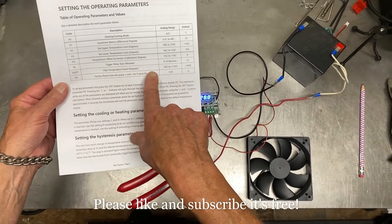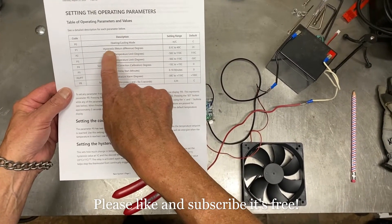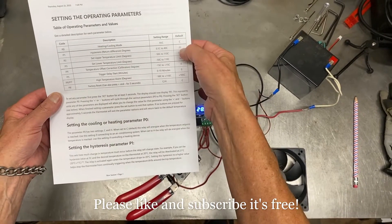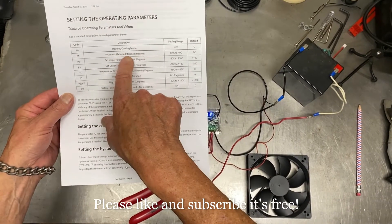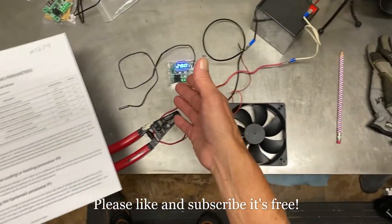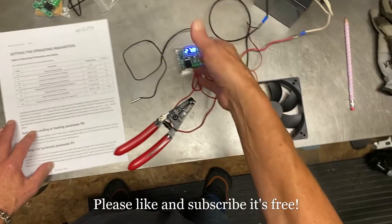The hysteresis compensation — whether it's on the cold side or hot side — is determined by P0. So if you have it on a cold setting, it's going to do hysteresis compensation on the cold side. For instance, if it's set to 30 and you have hysteresis at 0.1, then it would be 29.9 when it'll kick on.